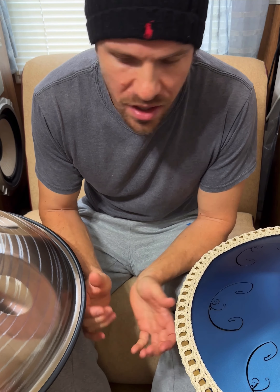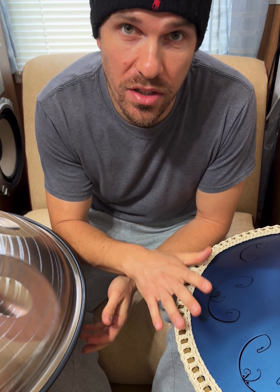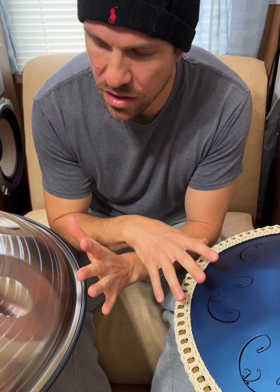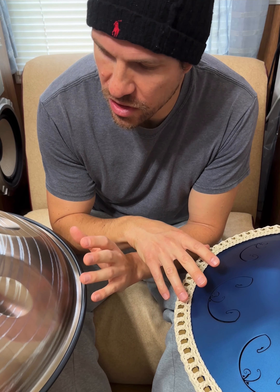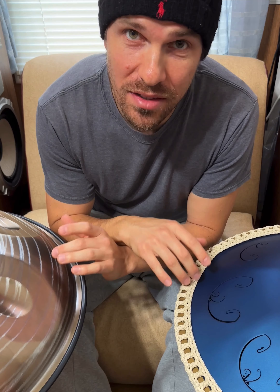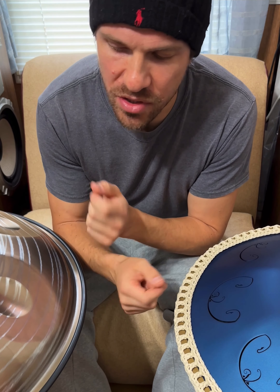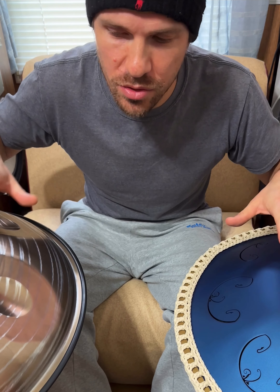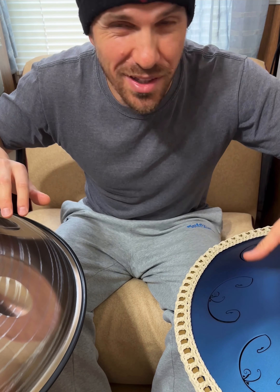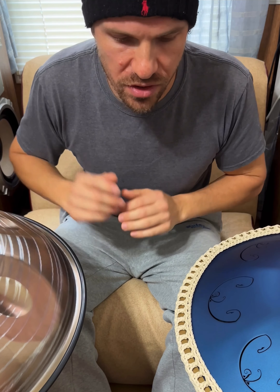Hey, Edward from Lightseeker Soundwaves here, and today I wanted to do a little comparison between a RAV Vast steel tongue drum and a stainless steel handpan. This one happens to be from Axiom Instruments. These two are not in the same scale, but we have an overlap of five notes between the two scales. This is a C-sharp curd, this is a B major, so we can hear a little bit of the differences.